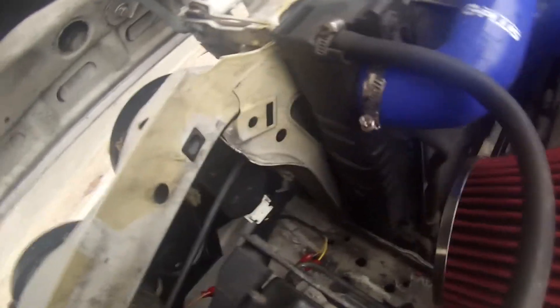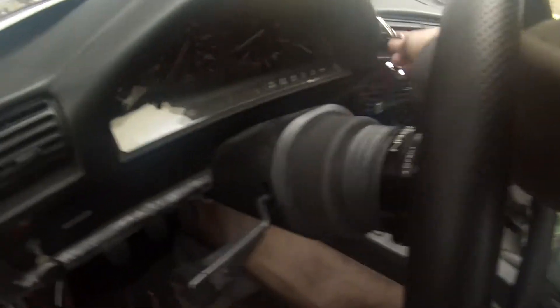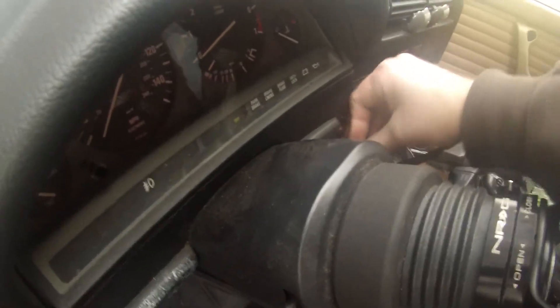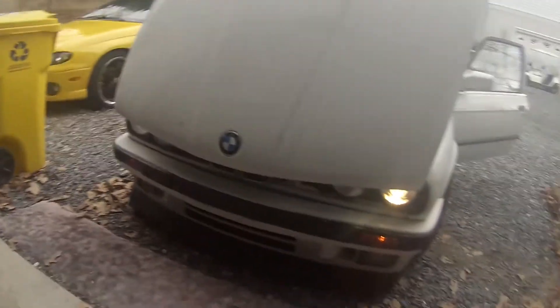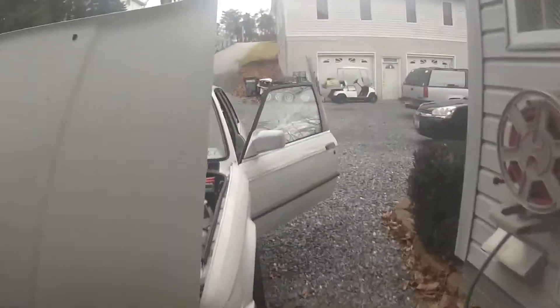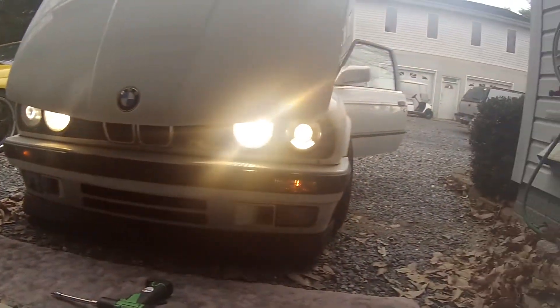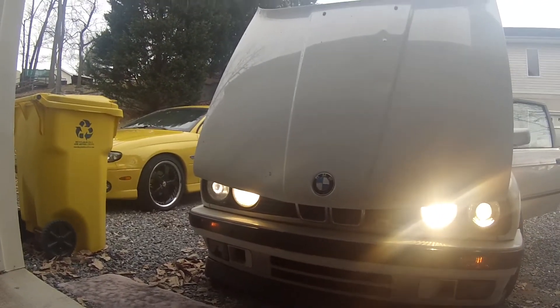It's getting kind of dark so I might tackle the city lights another day, but I'm gonna get the other side done — I already checked it. Check this out. We've got the Euro headlights over here and the US ones over there, so I'm going to do those next.